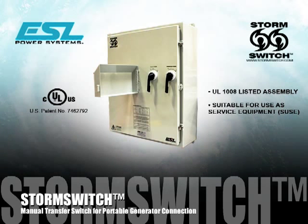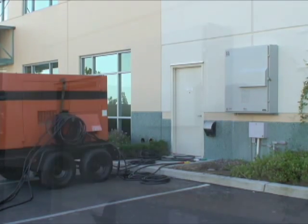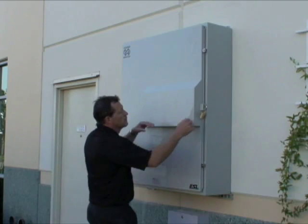ESL StormSwitch is a UL1008 listed manual transfer switch and suitable for use as service equipment. During an extended power outage, StormSwitch allows industrial and commercial buildings to be powered by a portable generator. Once installed by a licensed electrician, the StormSwitch is so easy and safe to operate that only basic training is required. In mere minutes and a few short steps, StormSwitch will have your business powered up.